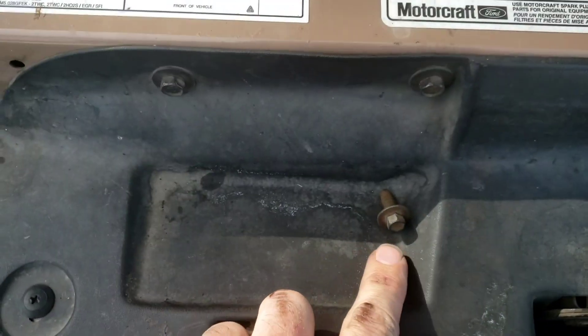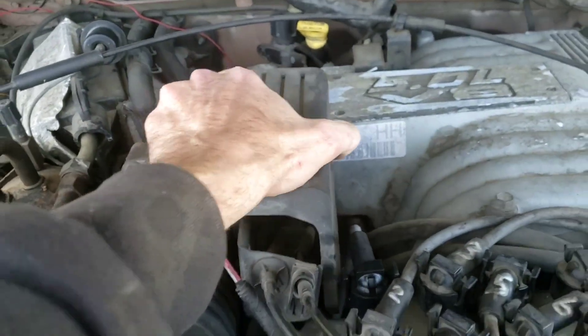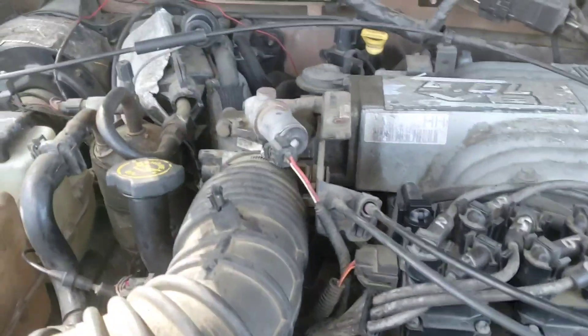If you take out this one bolt right here on top of the throttle body, then you can do this — starting her up to demonstrate the stock sound.